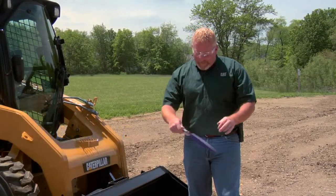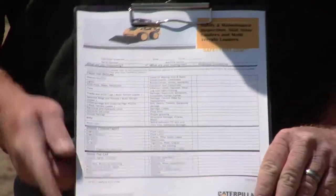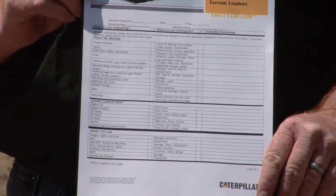Before you start your machine every day, you should perform a walk-around inspection like this one. You can find this on safety.cat.com. They have daily inspections for almost every machine that we make.